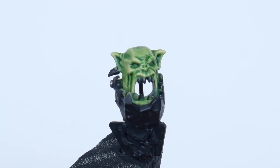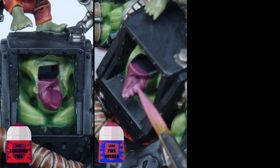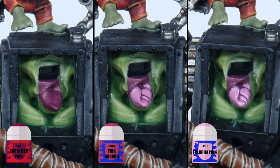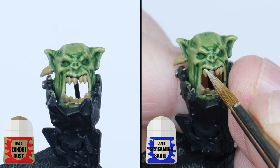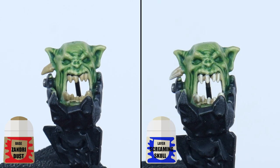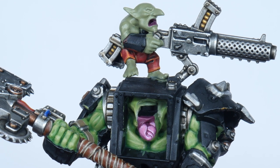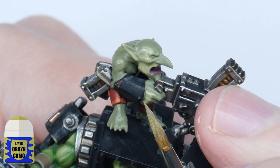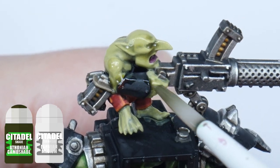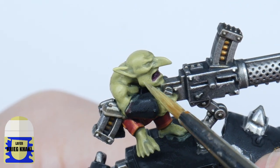Let me show you how to paint the tongue of the Warboss — you can also use this step for the inside of the Gretchen's mouth. Start with a layer of Screamer Pink, then paint a layer using Pink Horror, and finish the tongue with a highlight of Fulgrim Pink. Any teeth can be painted simply using Zandri Dust to start, then Screaming Skull painting thin lines. For the Gretchen skin, start by painting the raised areas using Ogryn Camo, apply a wash made using Athonian Camoshade and Lahmian Medium, use Ogryn Camo again, and finish by defining the features using Cadian Fleshtone.